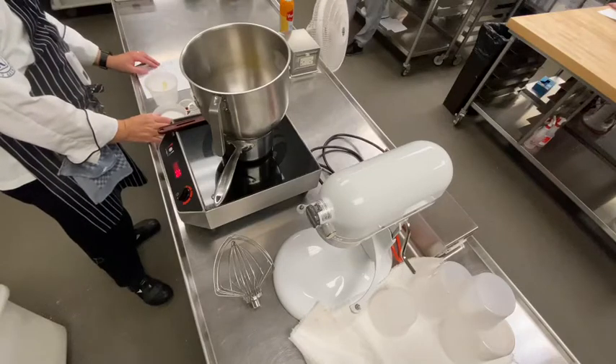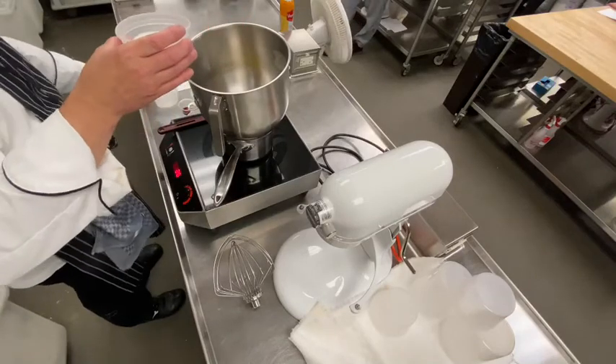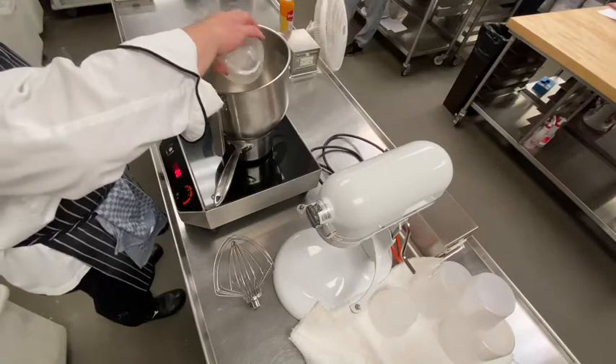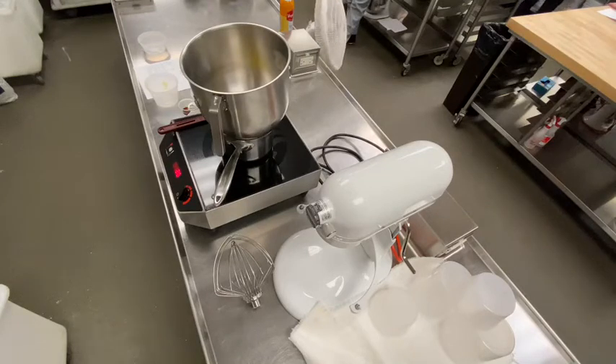It mentions here to combine the eggs and sugar. It does say to put them in a 20-quart mixing bowl, but that's from an old recipe where it was much larger. So the sugar goes in, and while that's getting warm, I'm going to grab a bowl, and I just take my hand and put it in there and stir the sugar around.